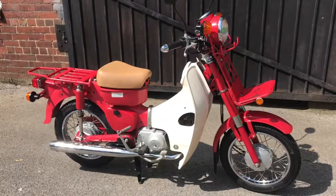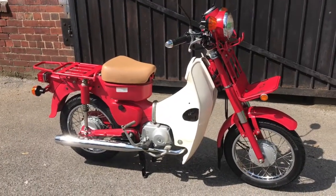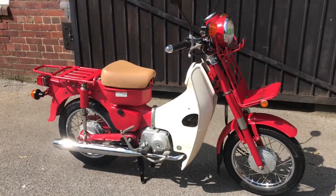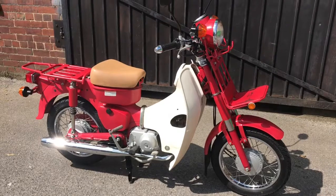This is the 2006 Honda MD50, MD standing for mail delivery. It's a Japanese postal bike, very similar in shape to the Cub but there are a number of differences.